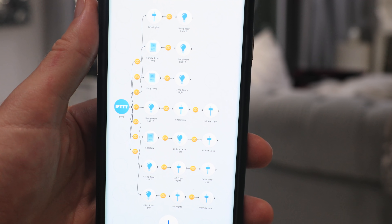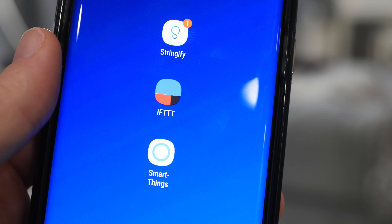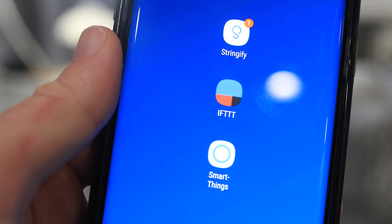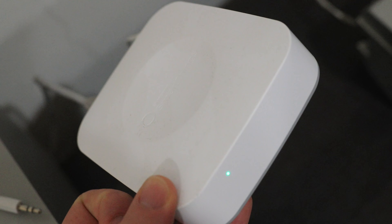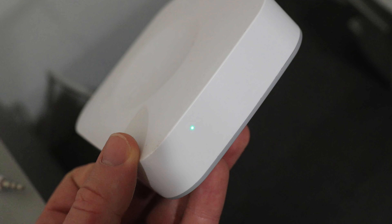Four, apps that get everything and all the devices to work together and do a sequence of actions. I only use devices that work with three apps: the Stringify app, the IFTTT app, and the SmartThings app. And five, a hub for all the devices to communicate with, so it can then communicate with these three smart apps.